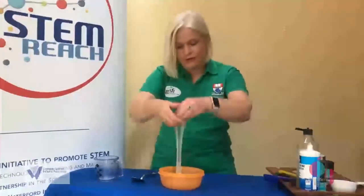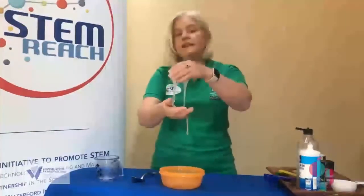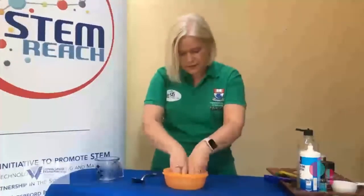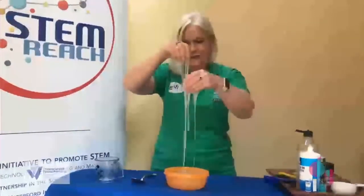You can have lots of fun doing lots of different things with slime — just feeling it, measuring how fast or how slow it goes. We're going to look at some other things you can add to the slime now to make it that little bit different.